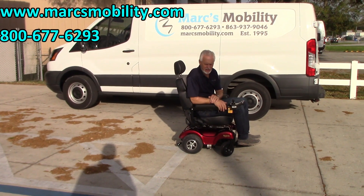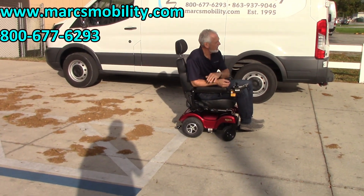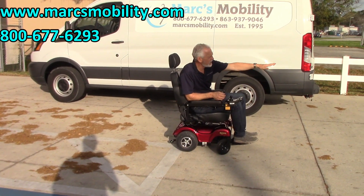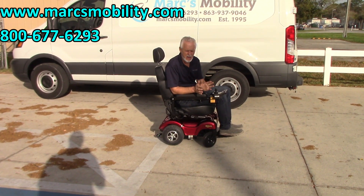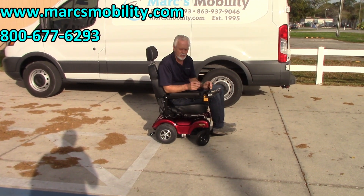This is the Regal P310 basic power chair — very smooth on concrete, very good in the grass, just a sharp-looking power chair. If you want a basic power chair that's very easy to drive, this is a real nice one.